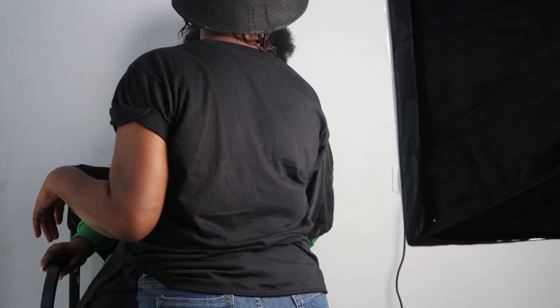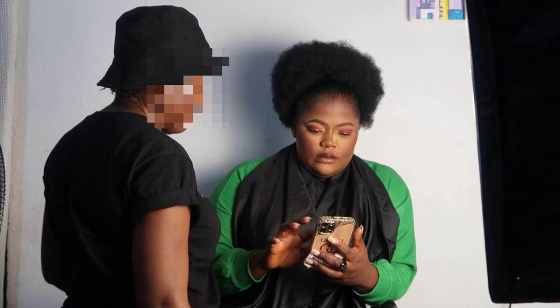Straight away into the makeup class. This has been my student for almost two weeks now and she's doing a very, very good job. On that note, if you want to learn makeup, want a private class or online classes, hit me up. My work page on Instagram is Red Dot Aesthetics — check it out if you need a face beat or want to learn makeup. Write to me at Red Dot Aesthetics and I will reply you ASAP.